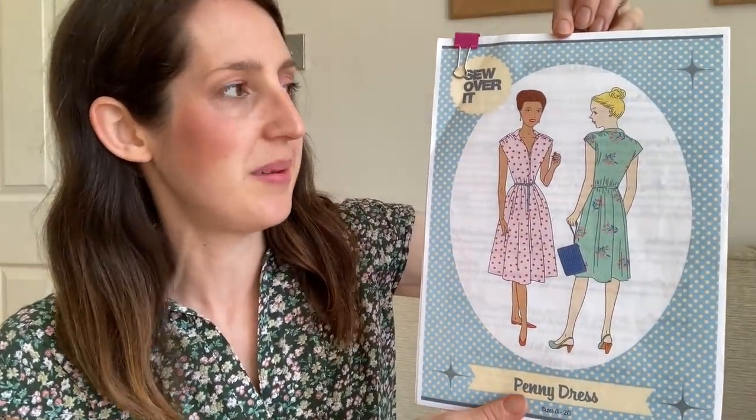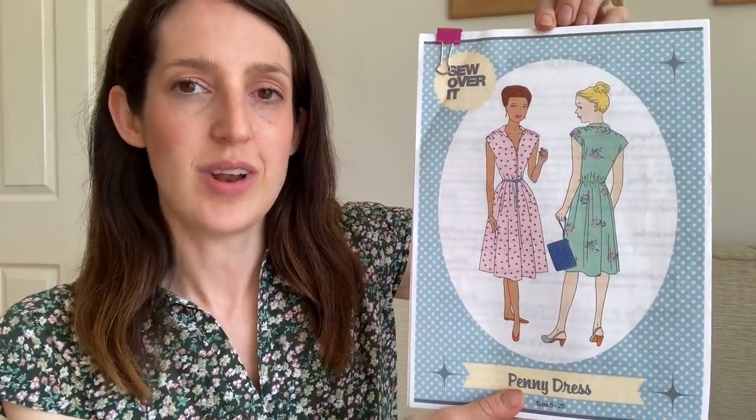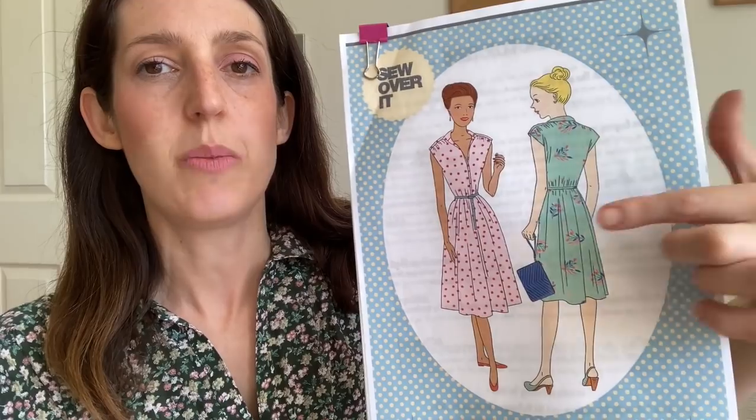Let's get started! I thought I'd start with what I'm wearing today. It's been beautiful weather here in the south of England — we've been really lucky the past couple of weeks with lots of sunshine — so I've had a chance to get my summer wardrobe out. Today I'm wearing one of my favourite dresses for summer, and it's this pattern here. It is the Penny Dress by Sew Over It London, and it's a really lovely sort of 1950s style tea dress.